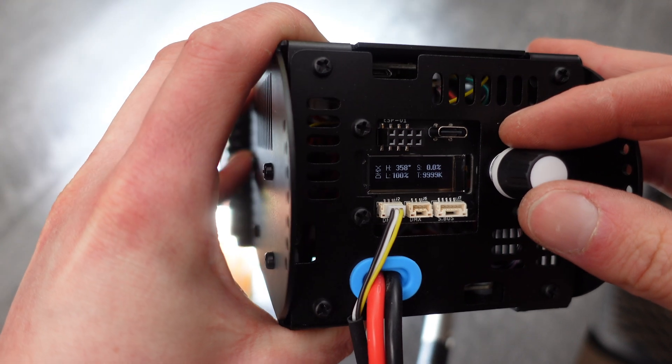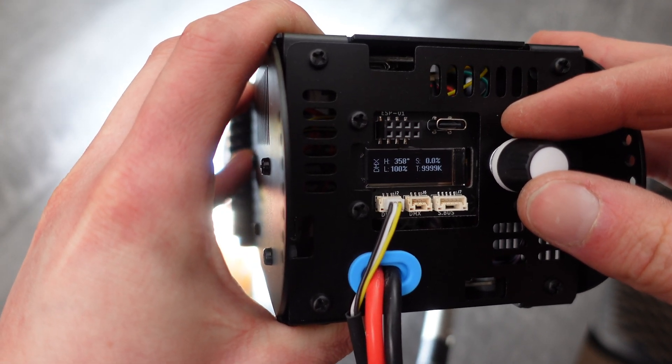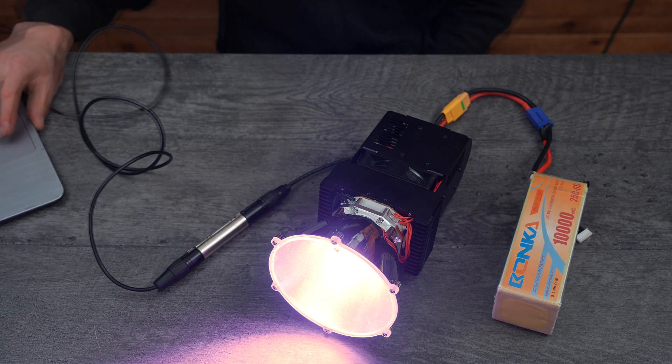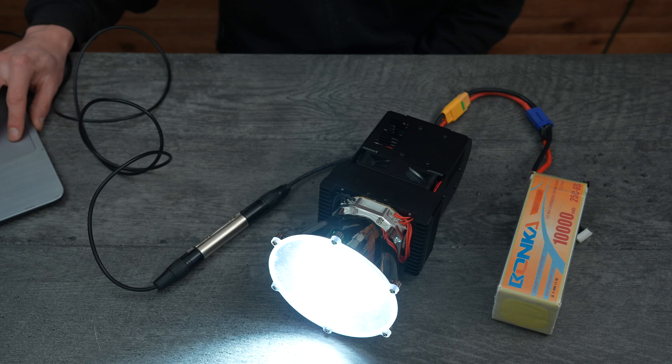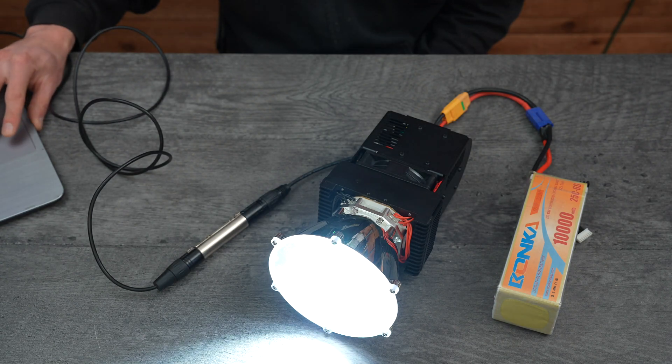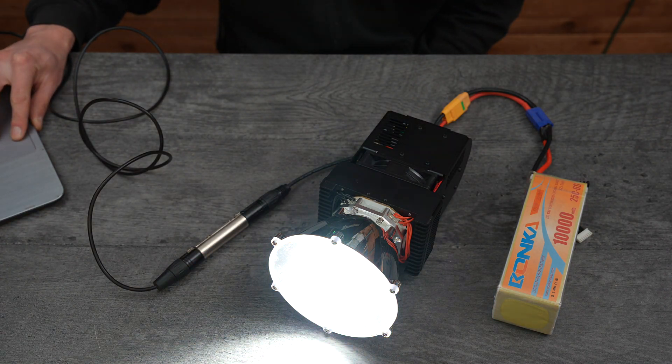Once the DMX source is connected, you'll be able to see the values updating on the main screen — here's hue, saturation, luminance, and color temperature, all through DMX.